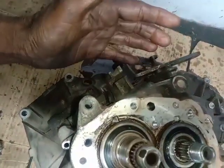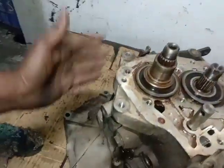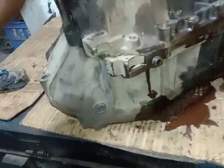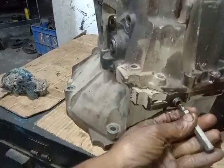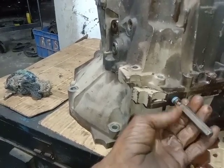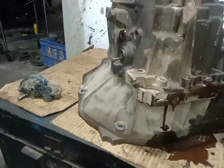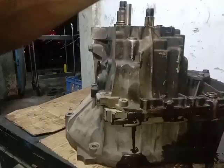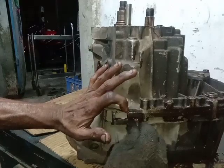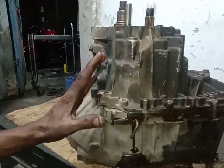You can use the gearbox. I can use the gearbox at the side of the board. This is a simple method that you can use to remove the gearbox. Now remove the gearbox. This one is straight up. Friends, this one is locked. If you are locked in full, you will be locked. Now you will be locked in the gearbox.